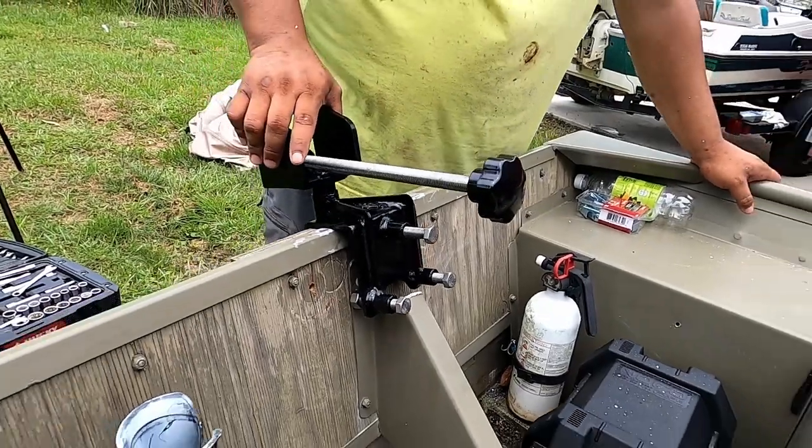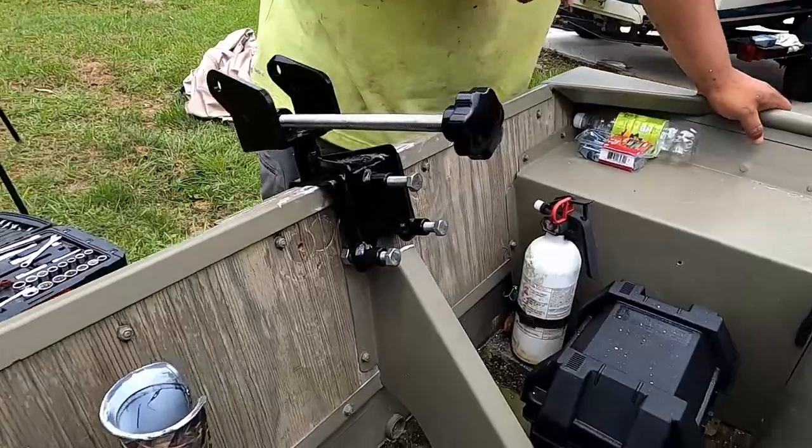Alright guys, so we grinded it off — now it's sitting flushed. So I can screw this on and we can get on to the next step.